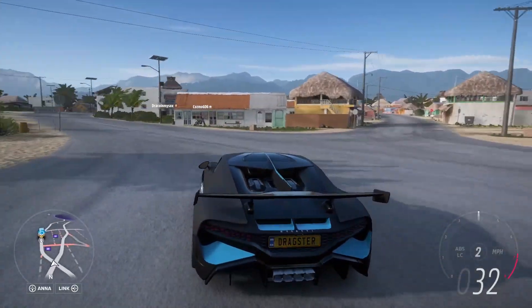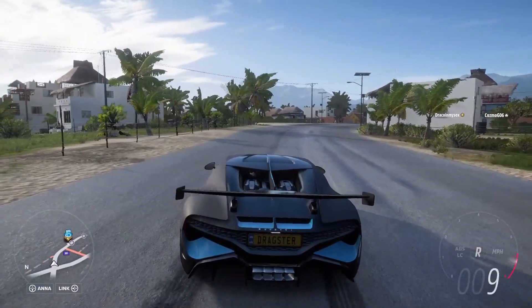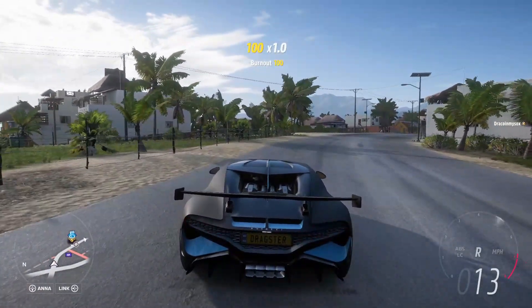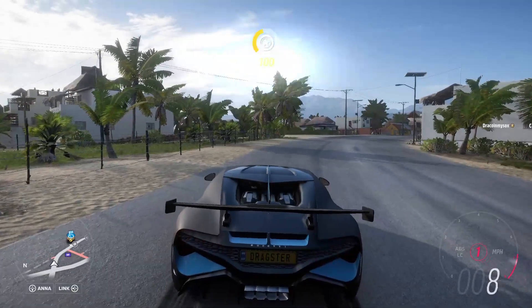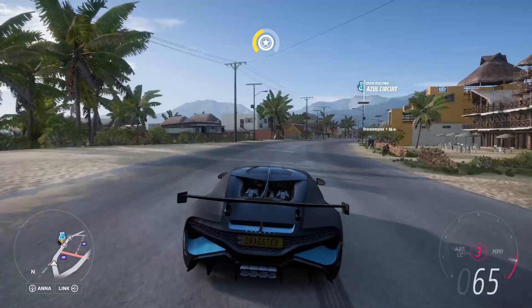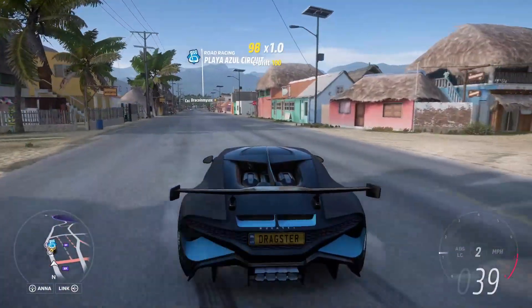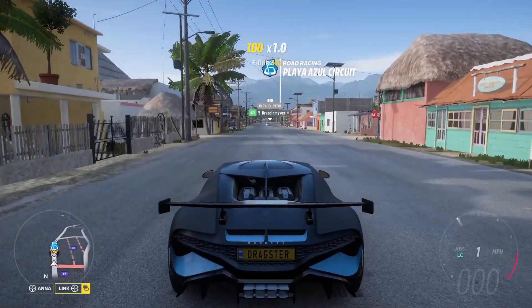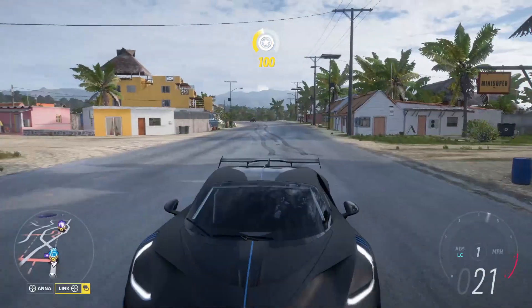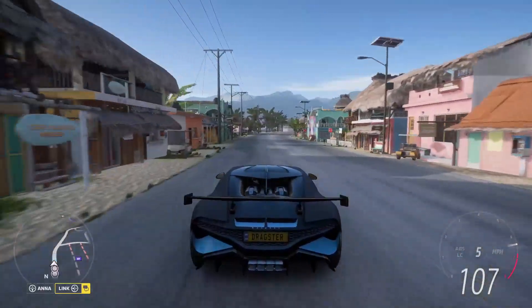When I let off my handbrake — a little bit of a better launch, obviously more traction, and you get up to speed a little bit quicker than just holding your brake and gas. Holding your brake and gas, bouncing off the rev limiter, you're just going to spin out the whole time. Even without the anti-lag turbocharger, launch control in itself is going to be way better.